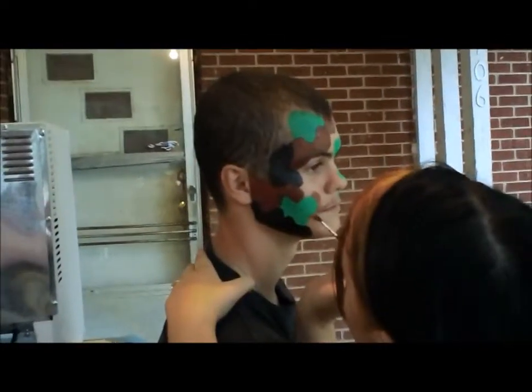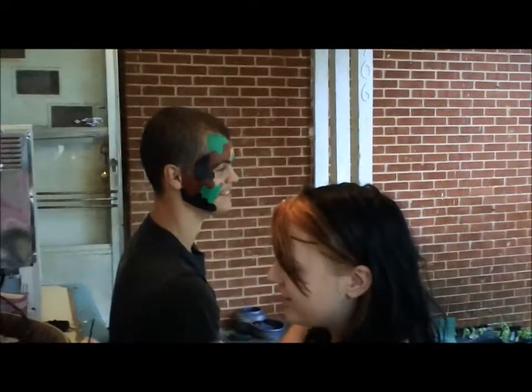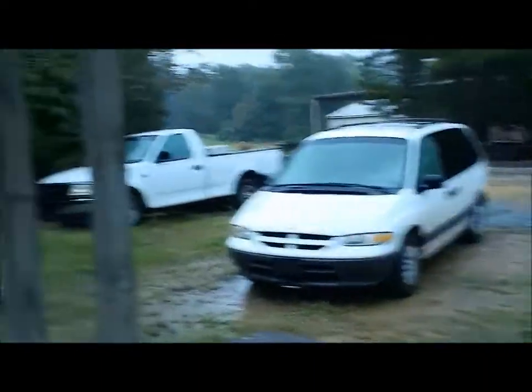Alright, here's Jamie putting the black on Bill's camouflage face paint — looks really really good. They had to move because, as you can see, there's a lot of rain out here.